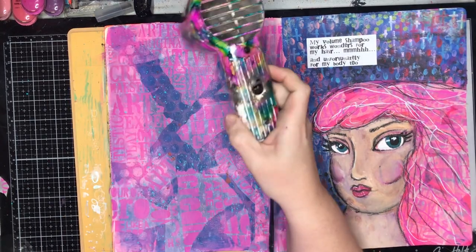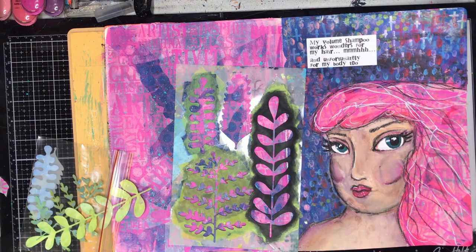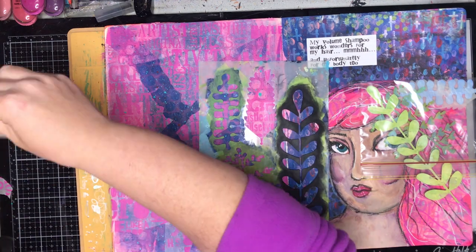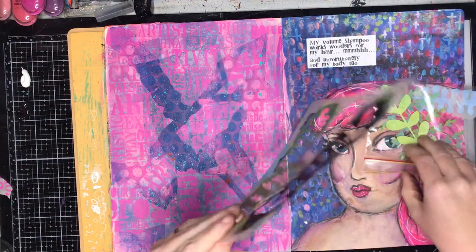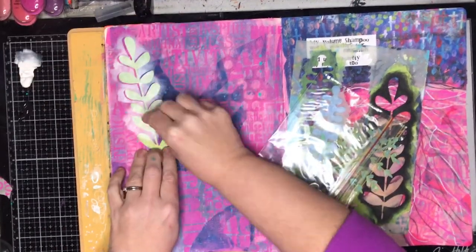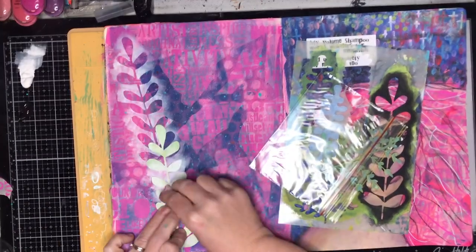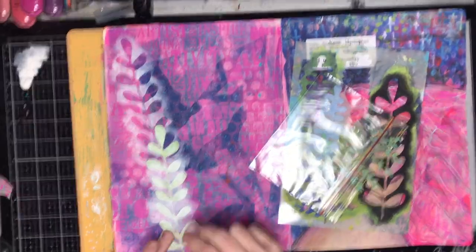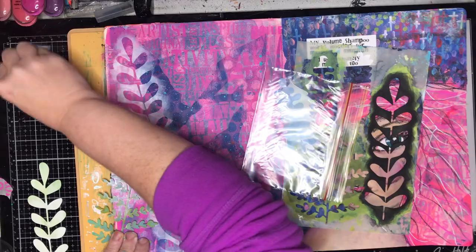I've torn up all the tissue paper and glued it down onto the page, and then I decided to get out this mask set. This is a set by Dina Wakley. I put off buying it for a long time because I really didn't think I would ever use it — I'm not a particularly botanic person — but I've just loved using it in so many different ways: as seaweed, as secret gardens. I just get really carried away with it.